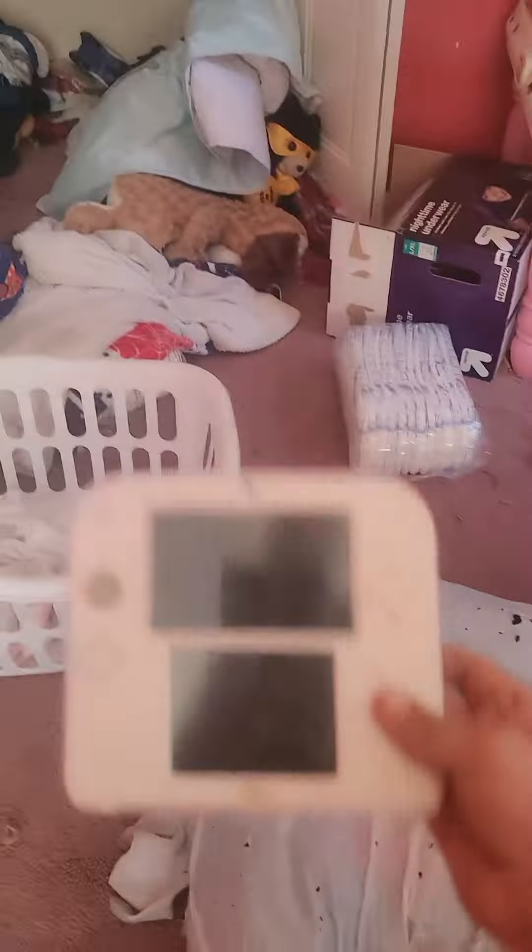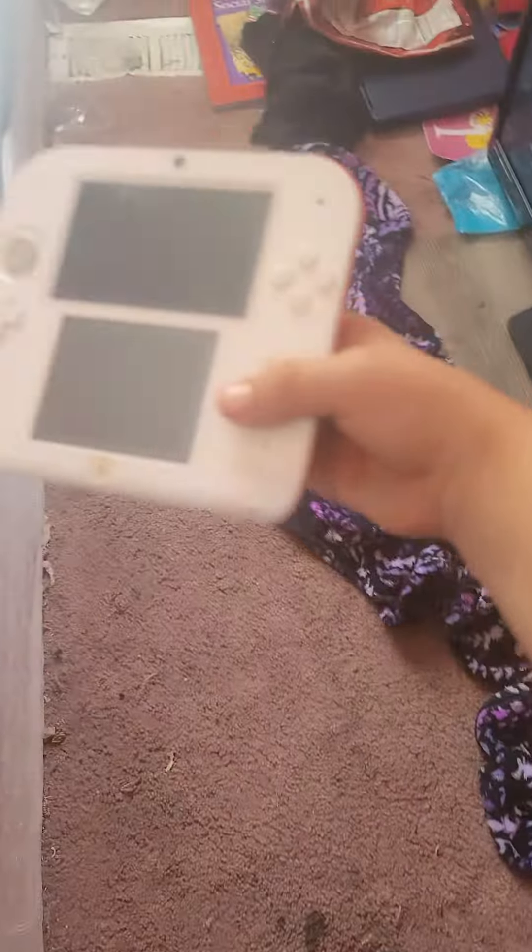Guys, today we're doing five ways to break a Nintendo Switch. No, not a Nintendo 3DS. Number one: basic drop.